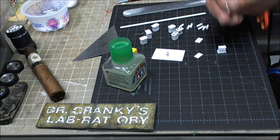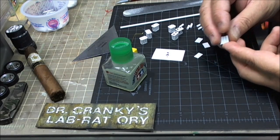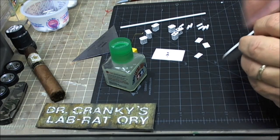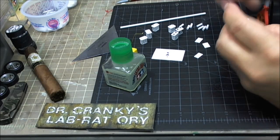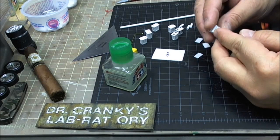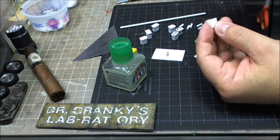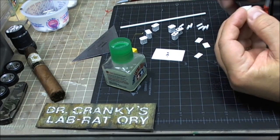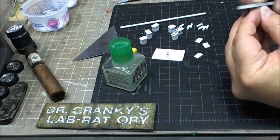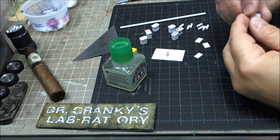Now, before you put the top on, you're going to wait for this to dry and then you're going to sand the edges, the corners, until they're all flushed against the edge of the rods. That's your bottom. Then you're going to sand the top completely flush. Give it about five minutes for the glue to dry, and then you're going to put the top on.